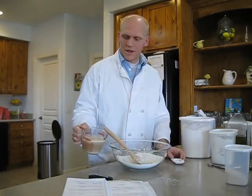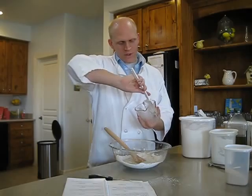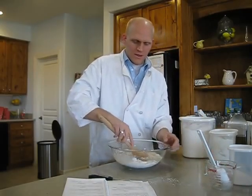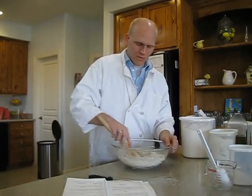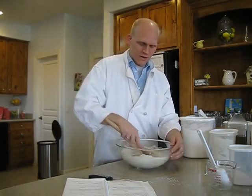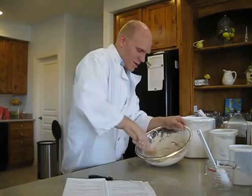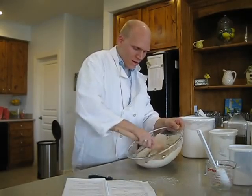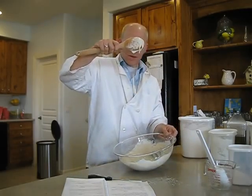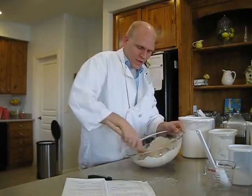Now we're going to take our yeast — it's kind of bubbled a little bit — and we're going to put it in here and mix vigorously. Vigorous means very fast, hard, and quick. The reason we want to do this is gluten is the structure. Just like your house is made with bricks and wood and concrete that forms the structure, we're going to mix this very, very well. You want just enough liquid to create a glob — you see how it globs together? That's the gluten coming together, forming those strands that we need to make a really good dough.